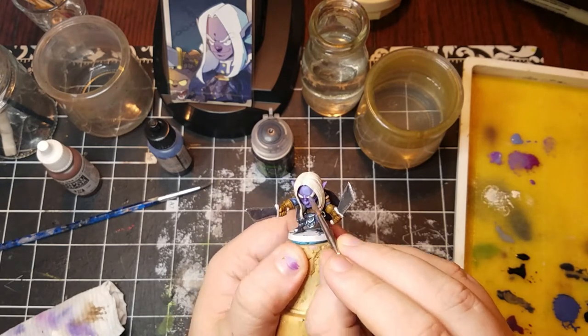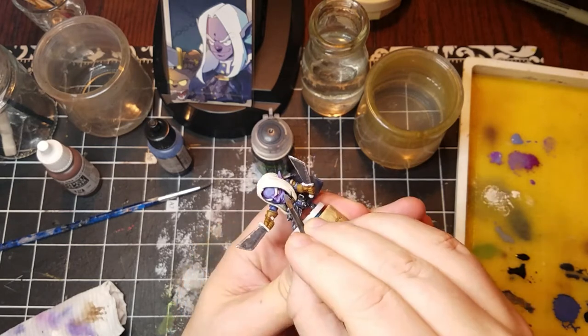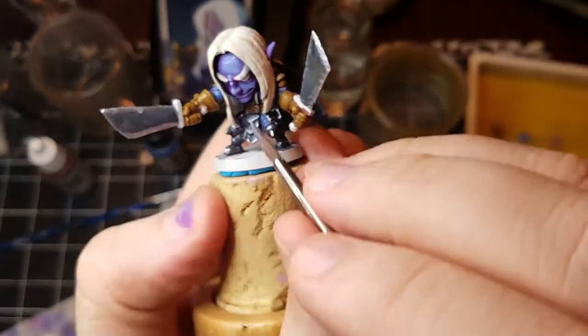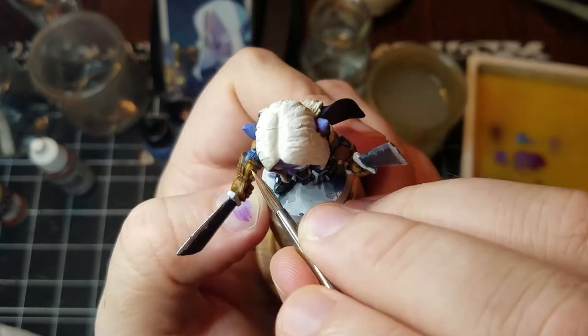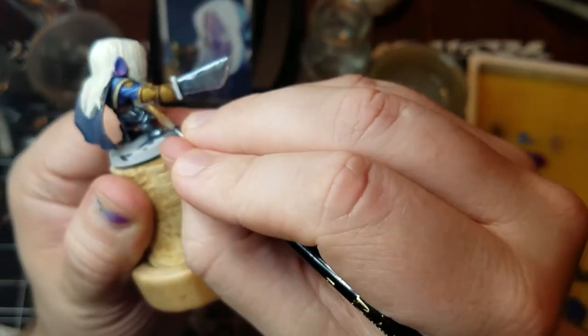Each time I'm just hitting a smaller and smaller section — doing the same thing with everything else around the piece every single time: just a little bit of a brighter color, a little bit of a brighter tone, and highlighting a smaller and smaller section.